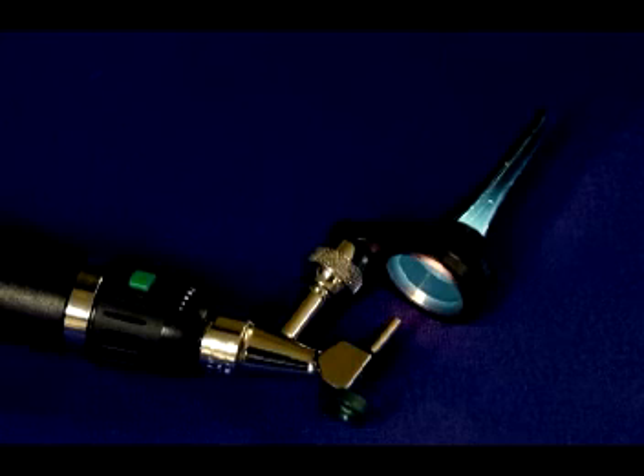The speculum is specially molded with a cutaway portion and is autoclavable. It will fit either a Welsh Allen or an MDS operating otoscope head. The otoscopes and handles do not come with the intubation pack because many of you already own one or both. If you do not, they are available from Hallowell EMC.